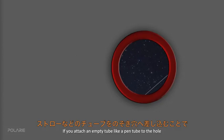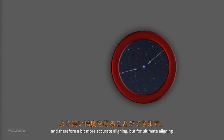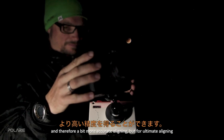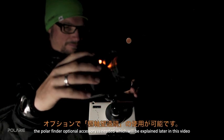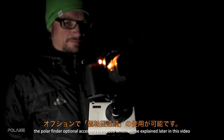If you attach an empty tube — like a pen tube — to the hole, the longer distance of your eye from the polar hole creates a smaller field of view and therefore slightly more accurate alignment. For ultimate alignment accuracy, the optional polar finder accessory is needed, which will be explained later in the video.